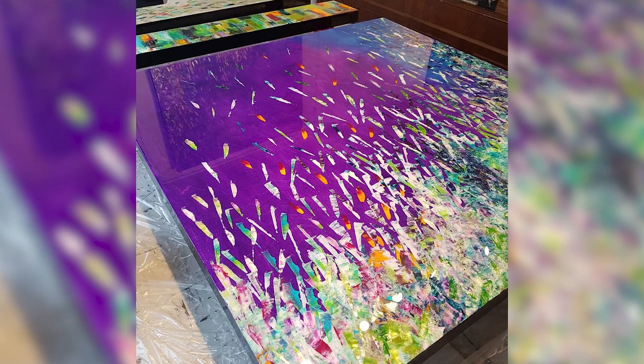People say, do you have a hard time parting with your art? I'm like, no — because it's kind of like your babies: you want them to fly and you want them to go to good places, and I think that's really cool.